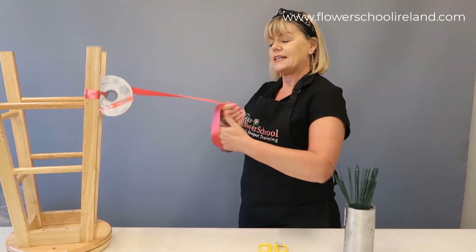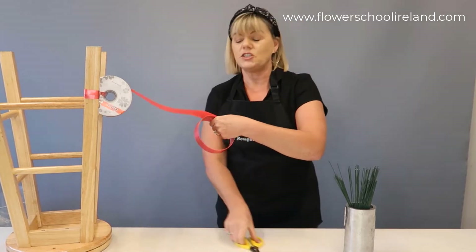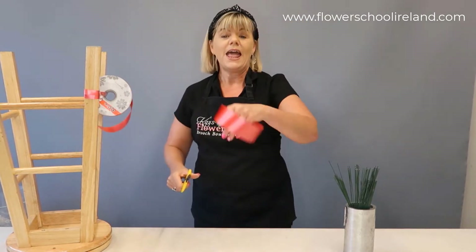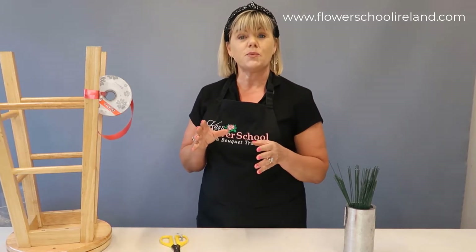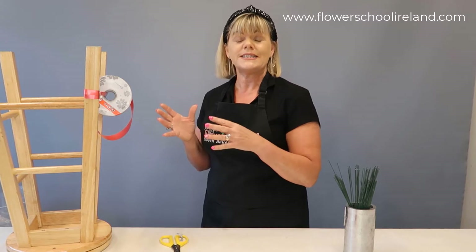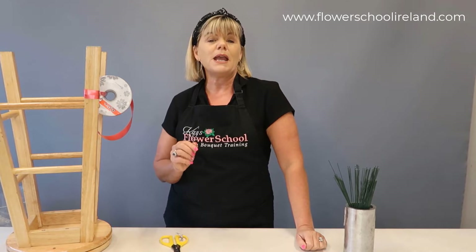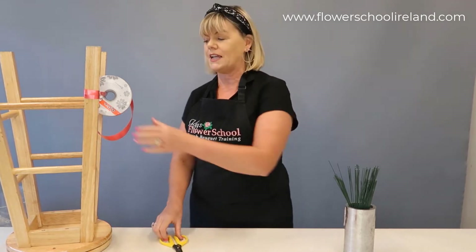Count one full circle at a time — one, two, three, four, five, six, seven, eight, nine, ten, eleven, twelve — and then cut off the ribbon and rest it on the table. If I'm planning on making 20 bows I would keep doing that, because when you're working to a system you work faster. I'd have all 20 circles up on the table. Some people like to add a tail to the back of the bow.